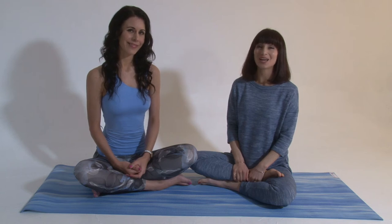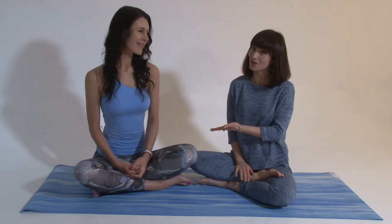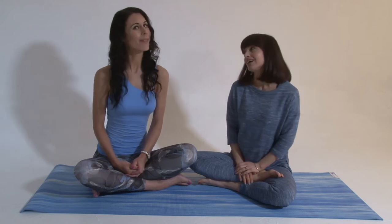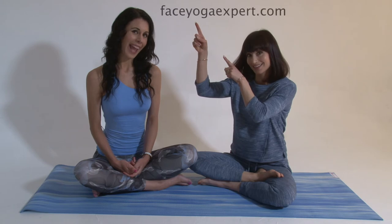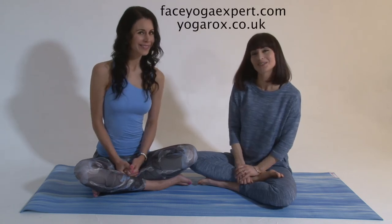Hi lovely YouTubers, I'm here with the amazing Danielle Collins, the world's leading face yoga expert. And I'm here with Roxy Shahidi, TV actress, celeb and all-round amazing yogi. We're super excited to be bringing you Fabulous in 5 — about looking and feeling the very best version of yourself in just 5 moves a day. Thank you for joining us.